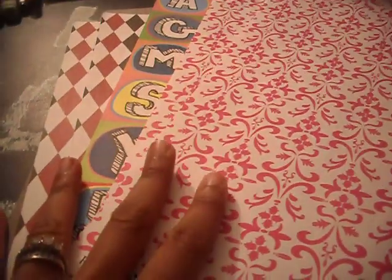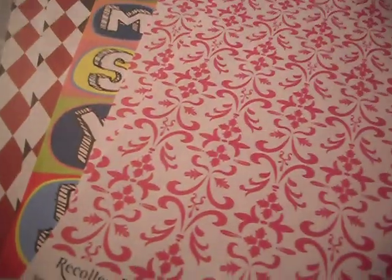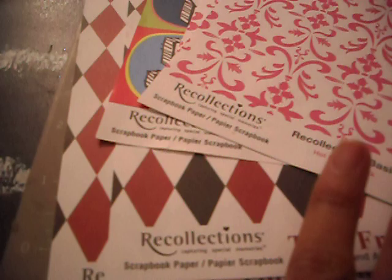Now let's get on to my Michaels haul. Paper is 5 for a dollar, and it's the paper that's 59 cents. I don't do this often, but I usually always get it when they advertise it, because I don't have much. Recollections — these are all by Recollections. I think this is gorgeous.